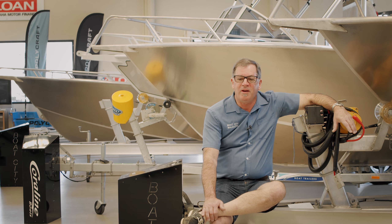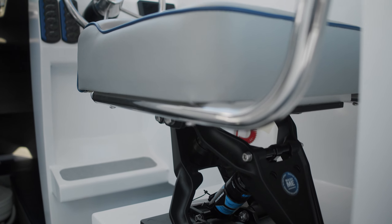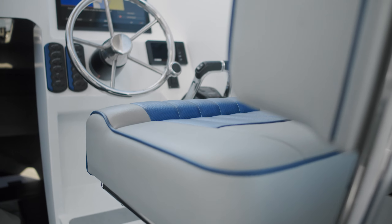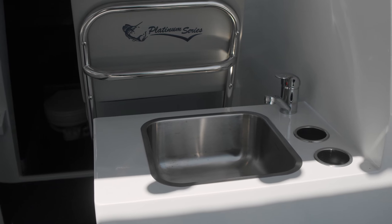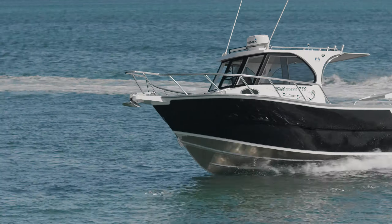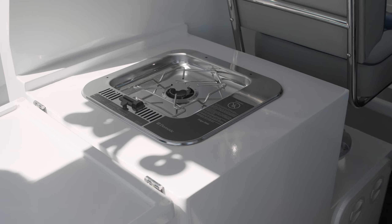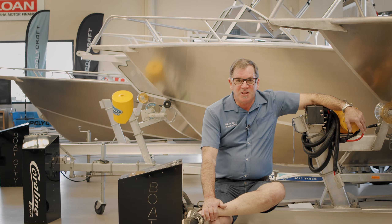This Coralline has got the deluxe captain's seat with a hydraulic shock absorber lower end base, which is unbelievably comfortable when you're moving. We'd love you to come in and look at what you need, what you'd like, put a package together, and we will customise it to how you want it.